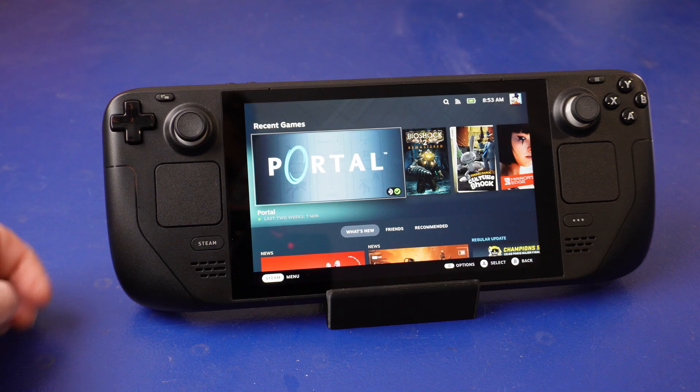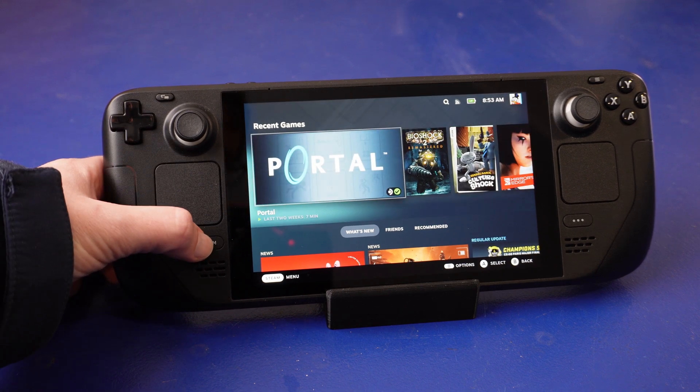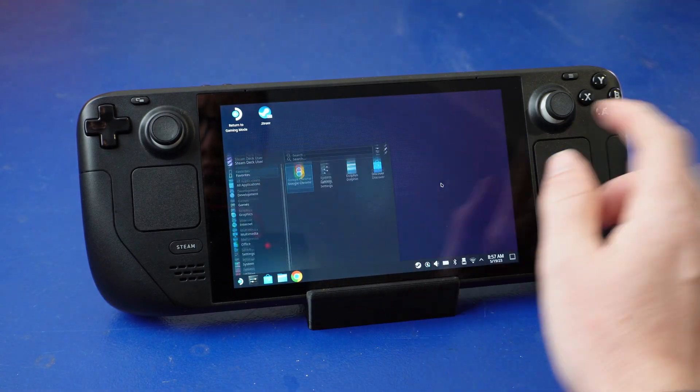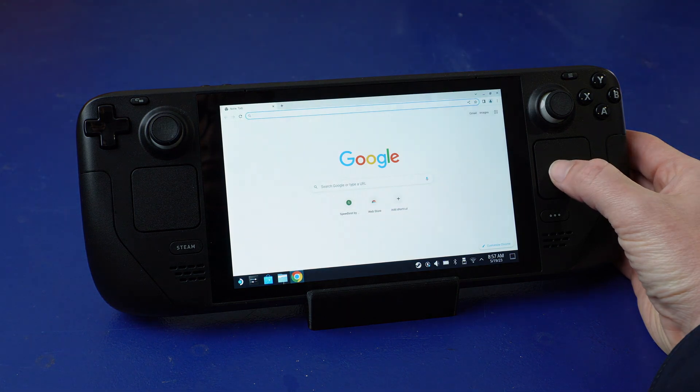The software it runs is very interesting — in fact we could spend a whole video just on that. On the surface, SteamOS appears to be a fairly typical console interface, but underneath it's actually a modified version of Arch Linux. It's running some very clever software so that many games written exclusively for Windows and DirectX just run flawlessly. It's been out for over a year now, but here in Australia they still haven't been officially released, and it's taken a bit of time for stock to trickle through to the grey market at a reasonable price.